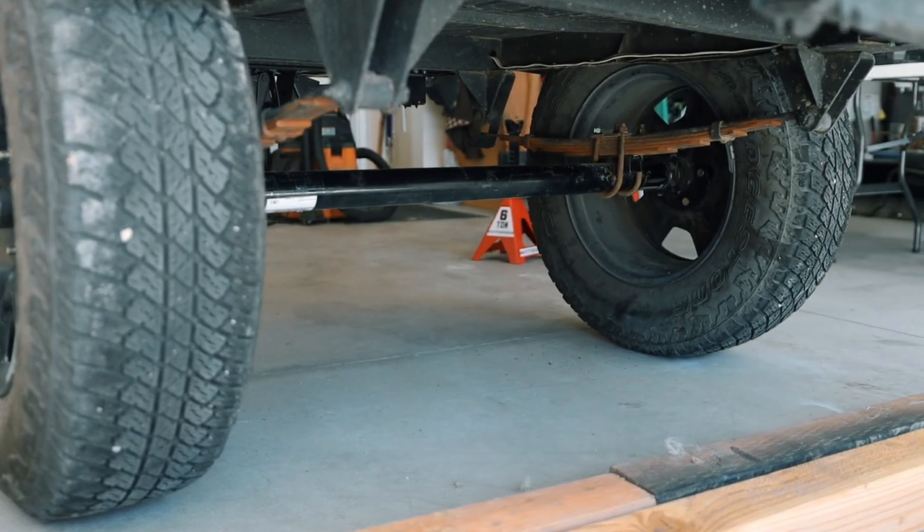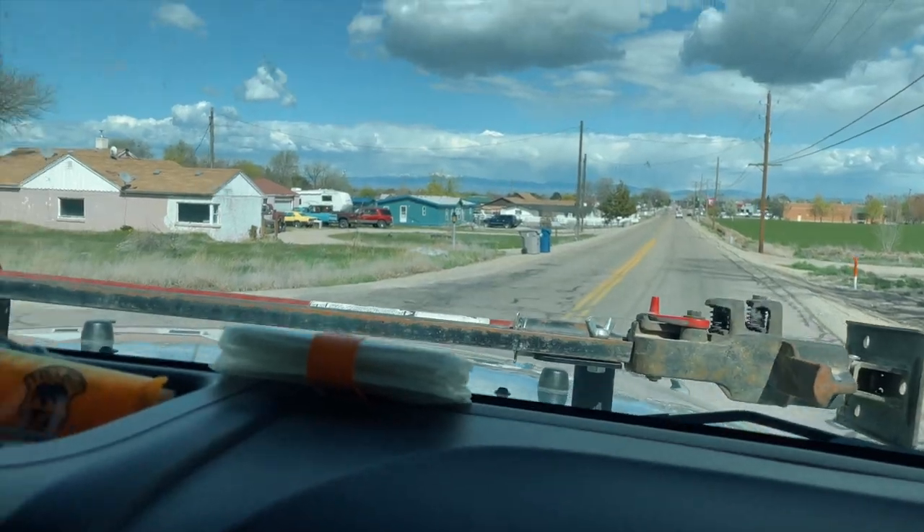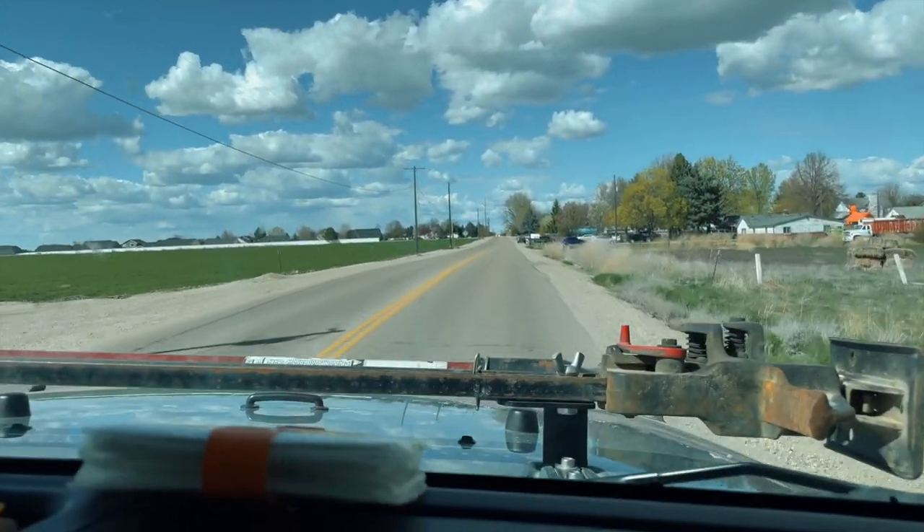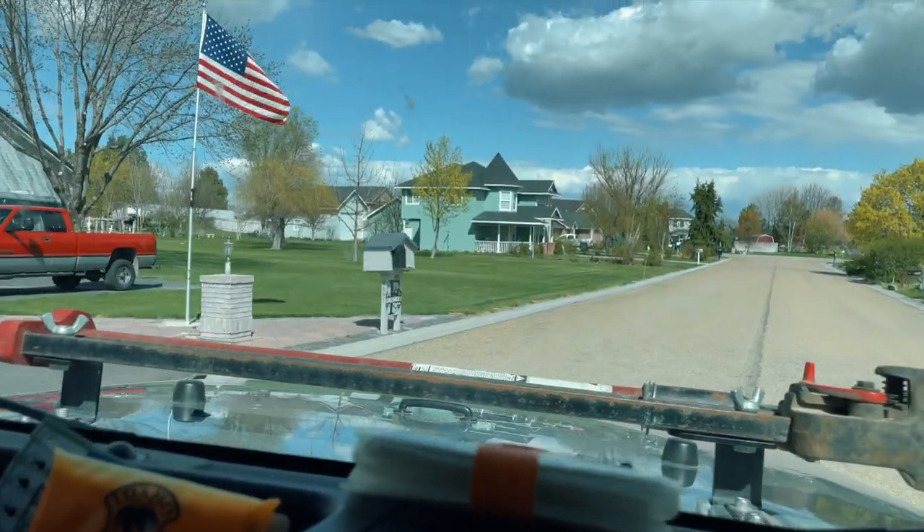This is the first time we're actually towing Hicks since we put the new axle on the trailer. Are you nervous about it? I mean, are you asking if I'm nervous we're going to flip it? We went around the corner — nope, it didn't flip. So far so good.